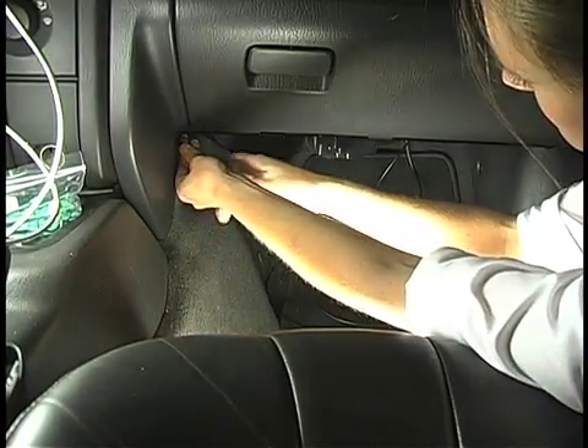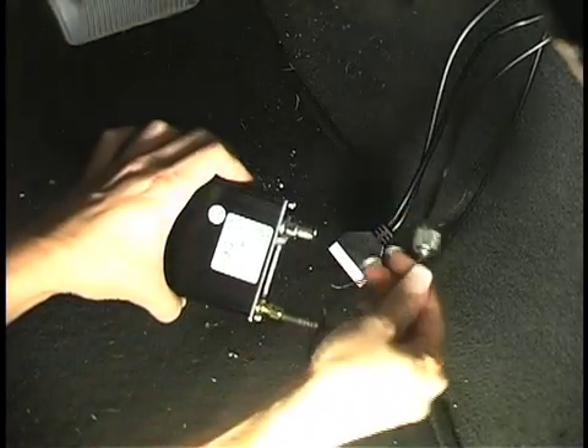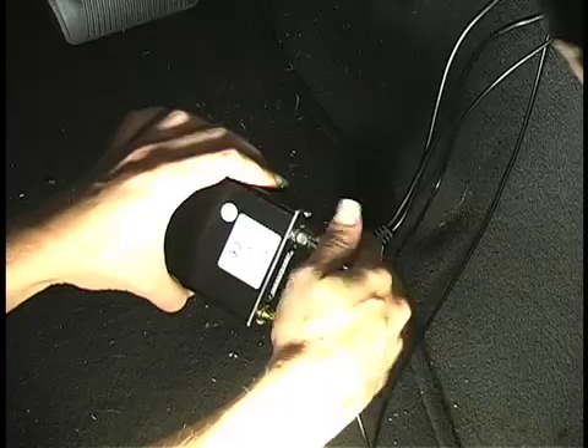Okay, we've got power, we've mounted the antennas, and we've decided where to mount the Sky Patrol control unit. All that's left is to make the final connections. First we're going to connect the antenna leads — it doesn't matter which lead you connect first. Each lead has a different connector, so you can't make a mistake. Now all we have to do is plug in the power cord.